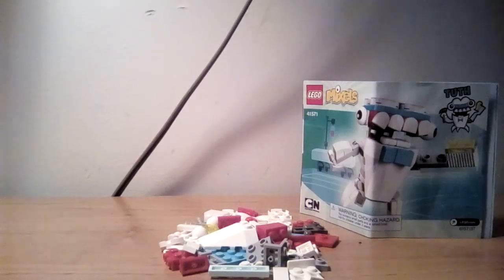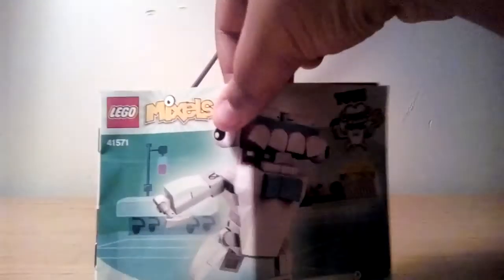Hello everybody, it's me Zach Quay Washington, and today we're going to be doing a tooth review. Sorry for the baby going on in the background, but yeah, we're going to be doing a tooth review. By the magic of our hands, I'm going to make this in about a second.